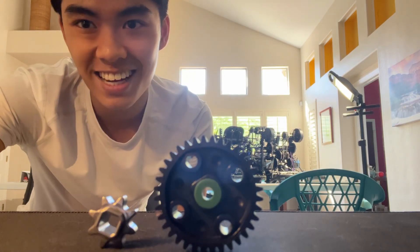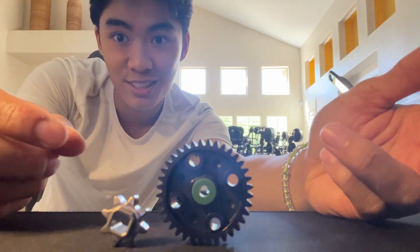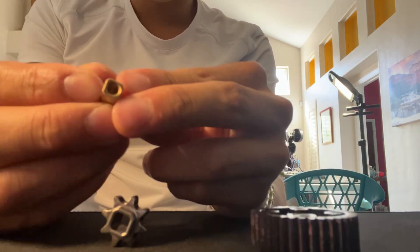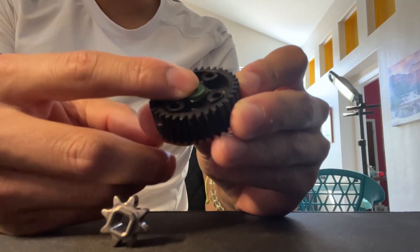Hey, what's up guys, this is Ben from 606x and today I'm going to be explaining how to connect these things while free spinning without any screws. Right away we're going to grab one of these gold inserts. These are purchasable on vex.com, and you're going to put another free spinning circular insert on here.